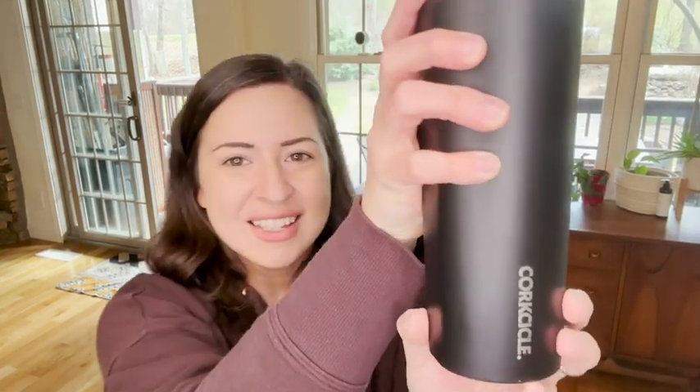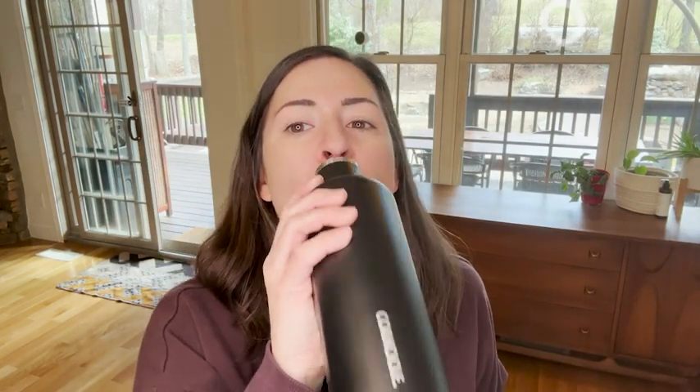Hey guys, it's Alicia with WTI. I love a really good water bottle — this one is one of my favorites. This is from Corksicle and this is a 16-ounce water tumbler in the matte black color.